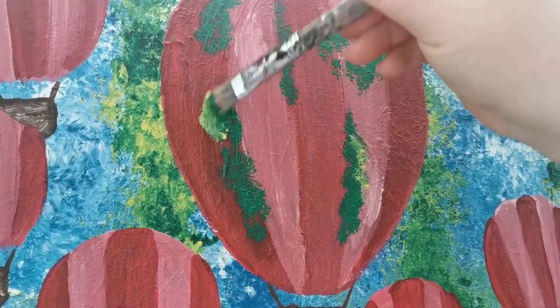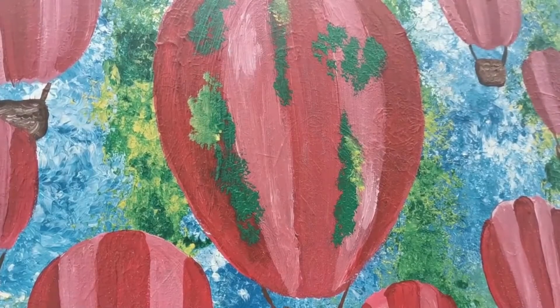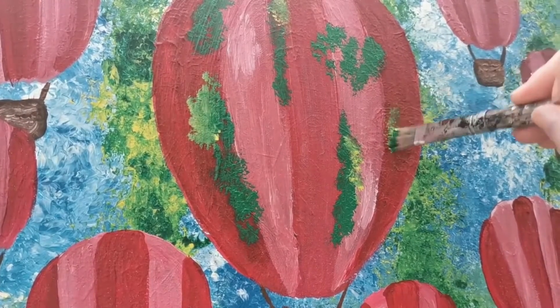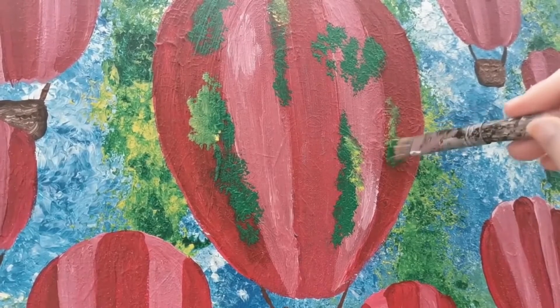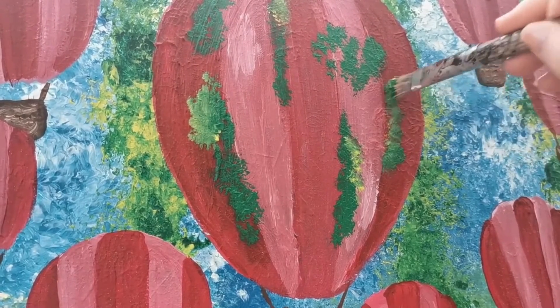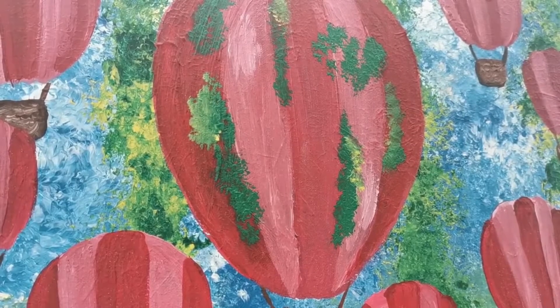In this course you will learn to paint a beautiful acrylic painting of hot air balloons. This is a whimsical fantasy painting — we shall decorate these hot air balloons with flowers. This tutorial is suitable for those of you who are already familiar with acrylics as a medium, or for beginners who enjoy a challenge.